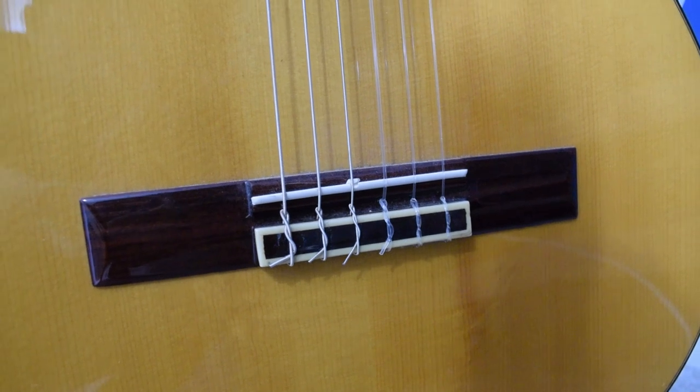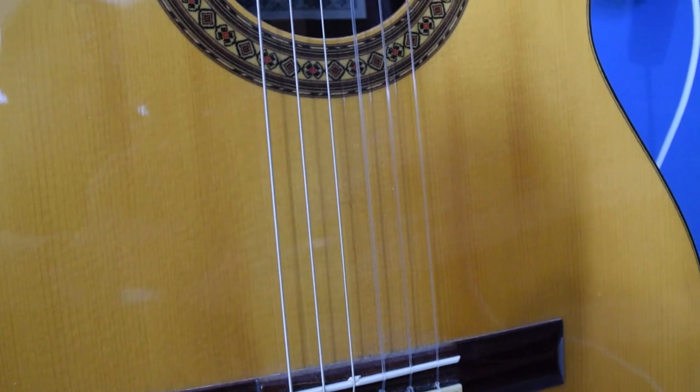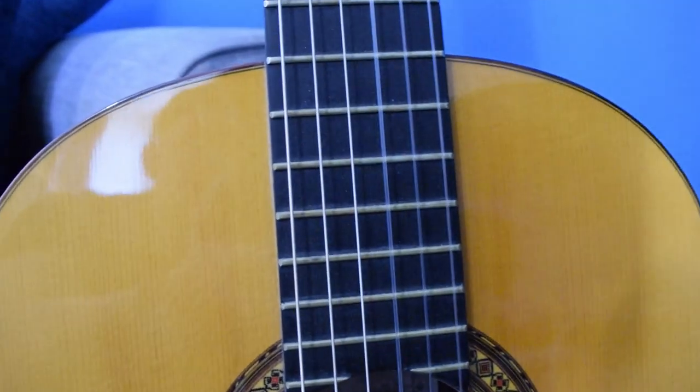Unfortunately, a piece on the saddle is cracked and broken, which has given me the opportunity to repair and upgrade it. This is an Alhambra 5P from sometime in the 80s — my grandmother bought it for my grandfather. It has a plastic saddle and a plastic nut, and what I'm going to try to do today — and if it fails this video will never get made and I'll be taking the guitar to a luthier — is replace the nut and the saddle with a bone pair while I've got it destrung.